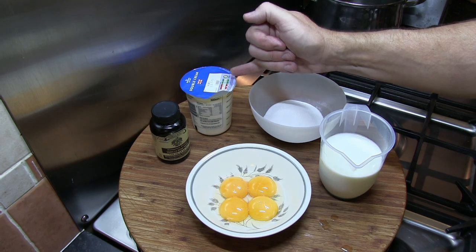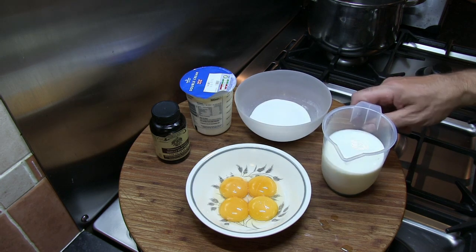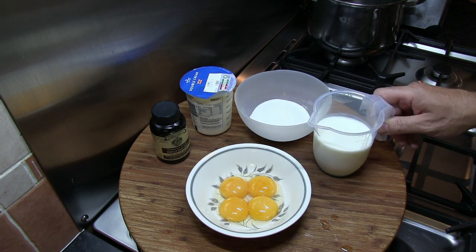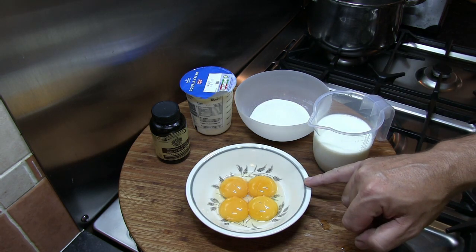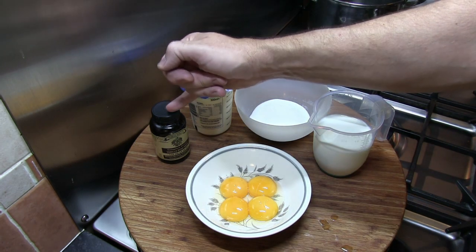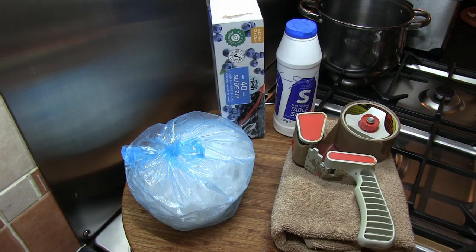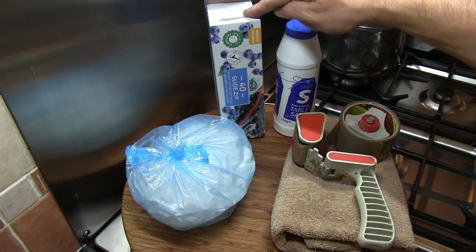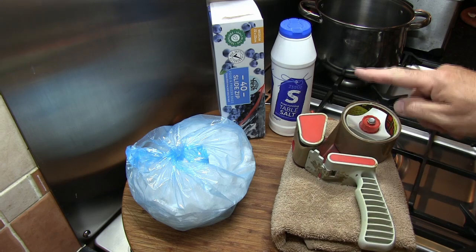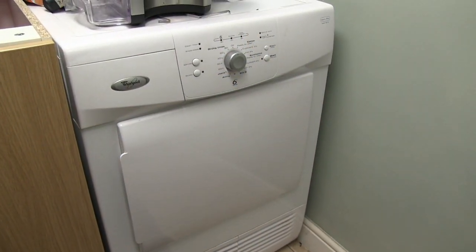The ingredients we're going to need for our delicious vanilla ice cream: 300 millilitres of double cream, 120 grams of caster sugar, 300 millilitres of whole milk or full fat milk, four medium sized egg yolks, and some vanilla extract or in this case vanilla bean paste. We're also going to need some ice, some ziplock bags, salt, a hand towel, some packing tape, and of course a tumble dryer.